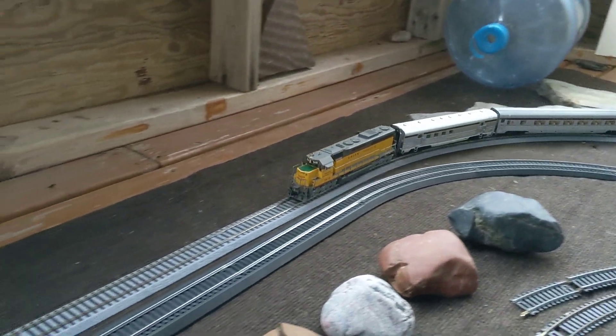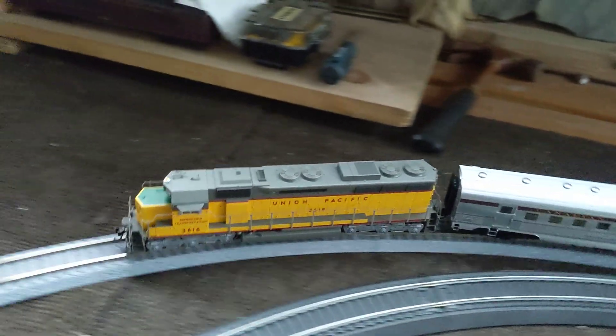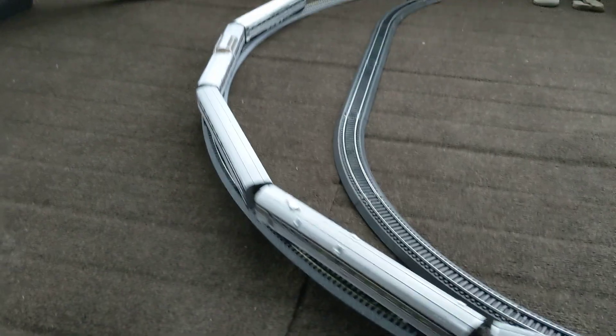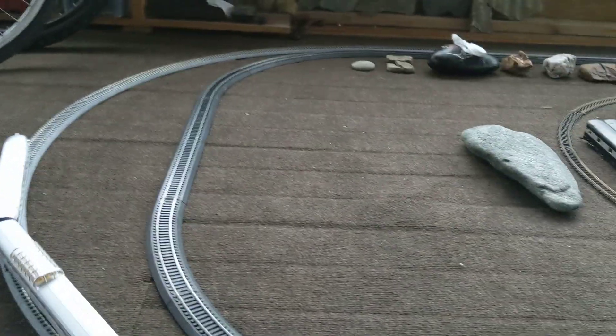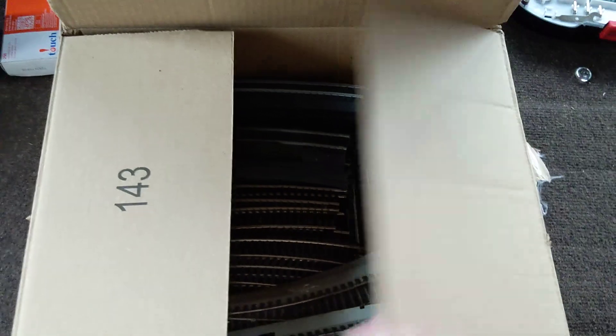I'm very happy with these locomotives. I've got a few SD45s — they're one of my favorite diesel locomotives. I want to collect them all; I want all the SD45s. And if you're wondering about the track, the outer track is Kato track, and the inner track I've got a box of Bachmann Easy Track. All kinds of Easy Track hiding in here, plus some regular track too. I've got quite a bit of Easy Track in the box.